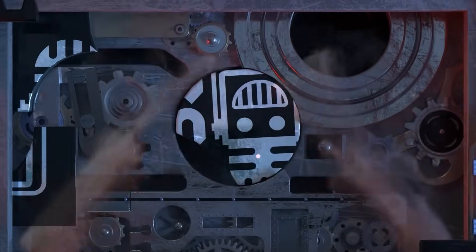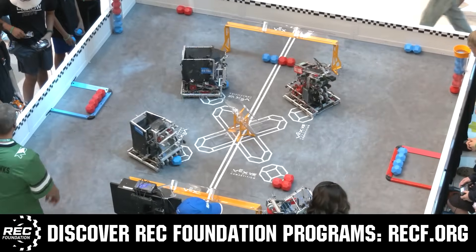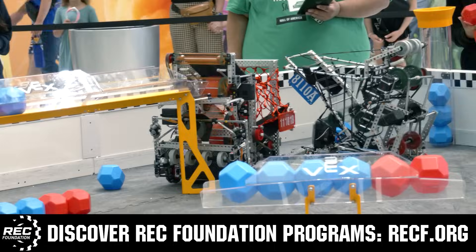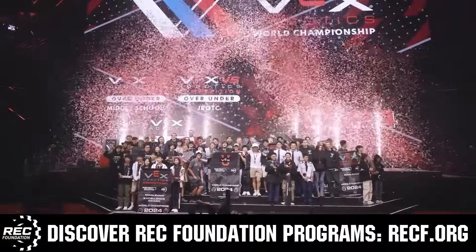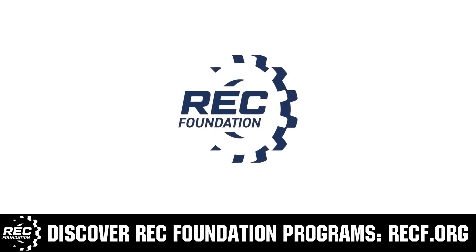This video is brought to you by viewers like you and also in partnership with the Robotics Education and Competition Foundation, which provides fantastic programs for students from elementary school all the way through college. These include VEX, Aerial Drone Competition, Online Challenges, JROTC, Girl Powered, scholarships, certifications, and so much more. To discover these exciting opportunities, visit RECF.org and get connected.